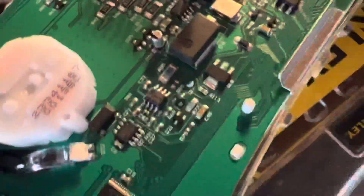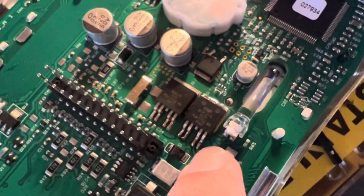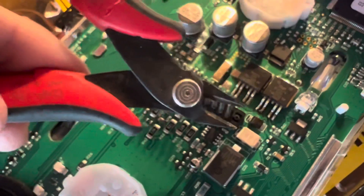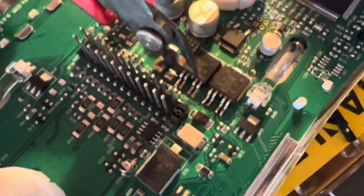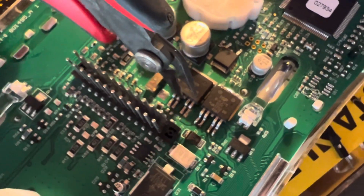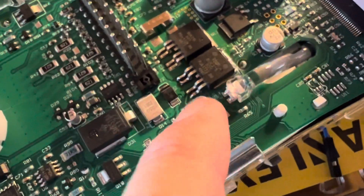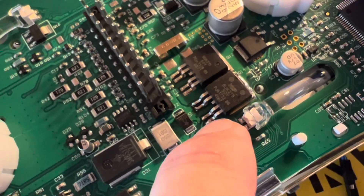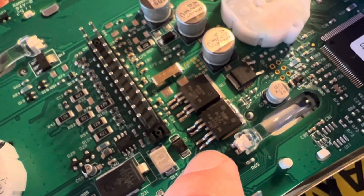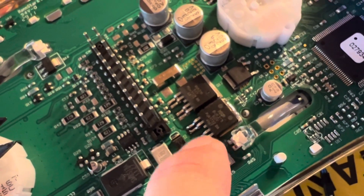The easiest way to desolder this chip so that you don't ruin or lift the pads on the circuit board is to take a pair of cutters like this and just get in there and snip one at a time very carefully — just snip these four pins off. Then you can use your soldering iron and desolder the pins one at a time. Get them hot, grab on with a little pair of needle nose to hang on to it, then put a little heat to it and the solder will melt and you'll be able to pull the pins off one at a time.